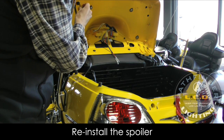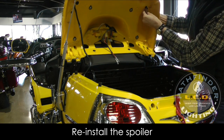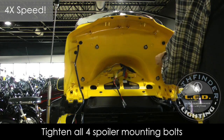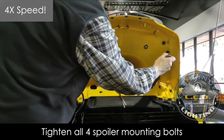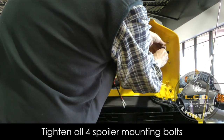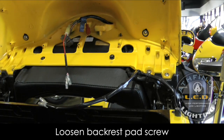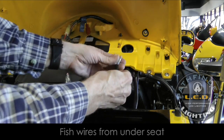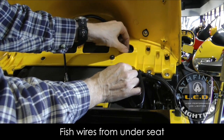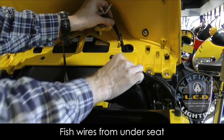Make sure you have those two top screws in before you let go so the spoiler doesn't accidentally slide off and get damaged. Once the two top screws are in place, put all the other screws in and tighten them using a socket. Be very careful not to over-tighten these bolts — just get them firmly tight, but you don't want to risk cracking the plastic. Then loosen the screw that holds the backrest pad in place just enough to fish those turn signal wires that came up from underneath the seat up through the little opening in the trunk lid. Re-tighten the backrest pad once done.